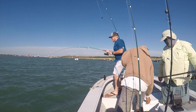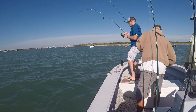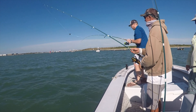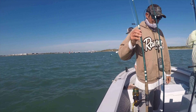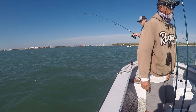What do you got, Bryce? Is there some redfish on here? It's a bunch out there.